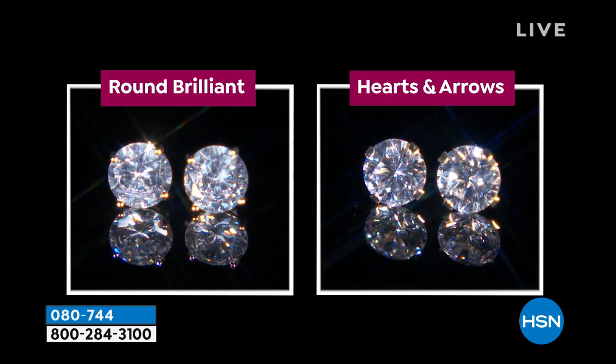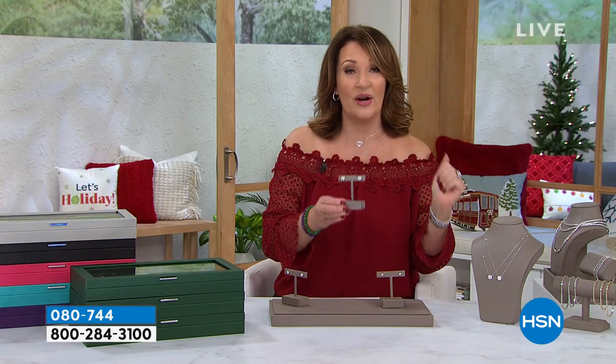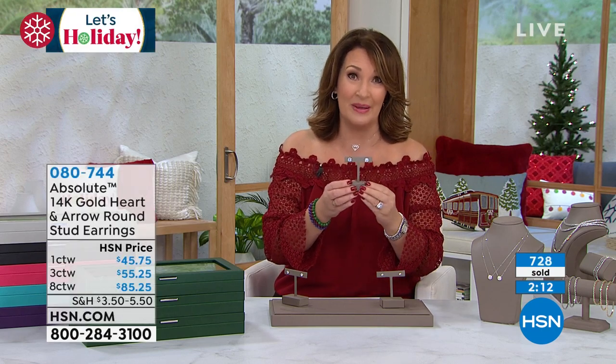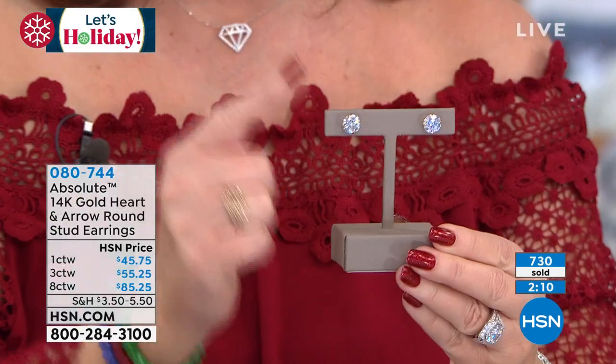If you want the eight carat, we have a few more than 200 left. That's it. Eight carat, almost gone. If you order yours now, with everybody on the phone, we maybe don't even have a hundred of these left. So the eight carat — very popular.